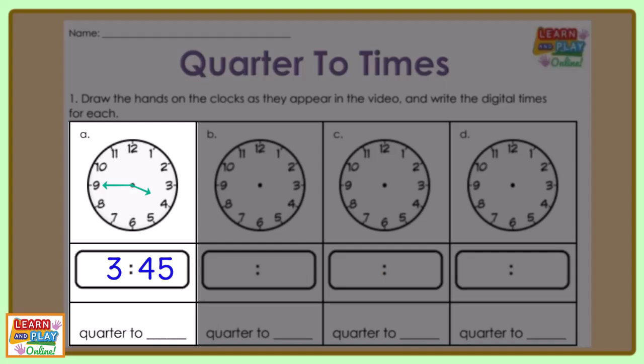We know that the next hour will be 4 o'clock and there is a whole quarter of an hour left until it reaches 4 o'clock. So the time on the analog clock shows quarter to 4.